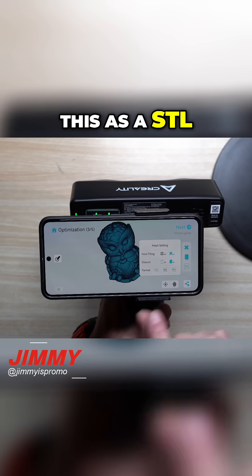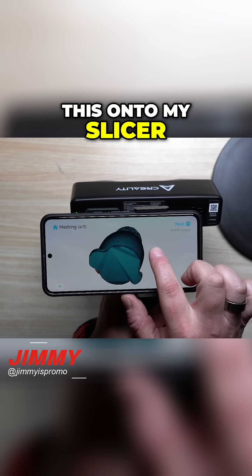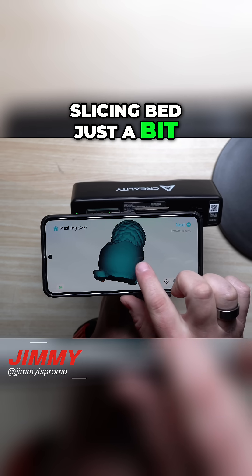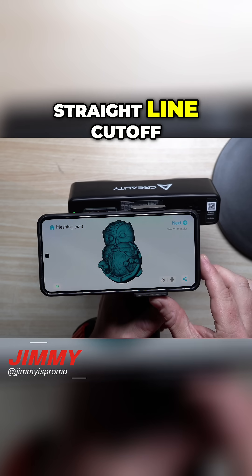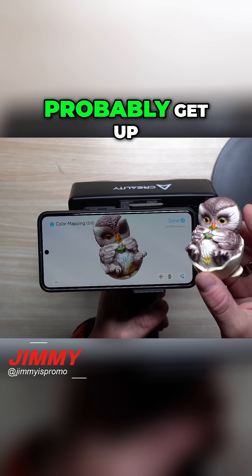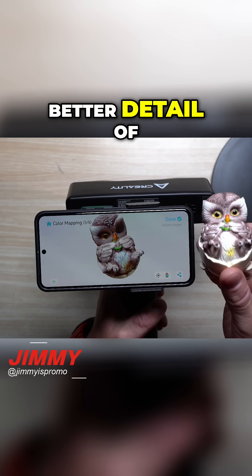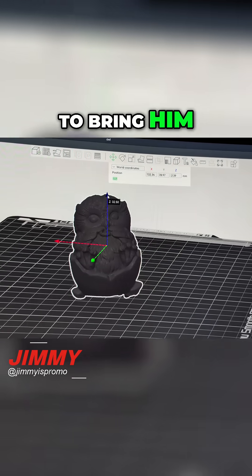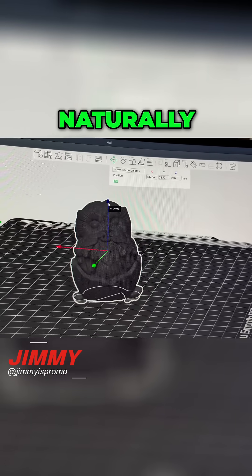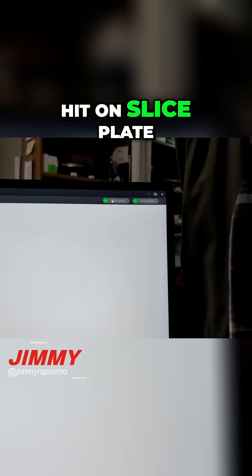I want this as an STL — you can also export as OBJ or PLY. I'll place this onto my slicer and bring the bottom down into the slicing bed just a bit, and it will create a natural, perfect straight-line cutoff. Looking at the color mapping, I think it did a good job. I'd just need to spend a little more time, get up a bit closer, and make sure I have the white LEDs turned on for better detail on the front. Bringing it into the plate will naturally make the bottom smooth, so once it looks good I'll hit Slice Plate.